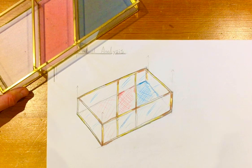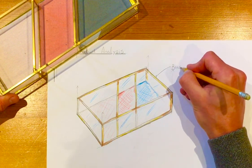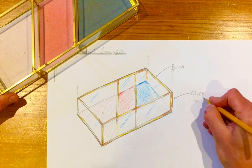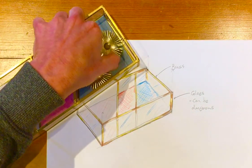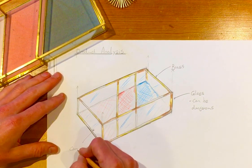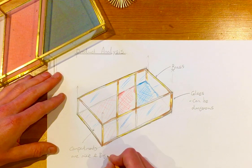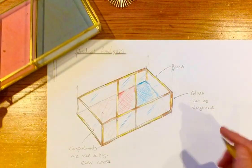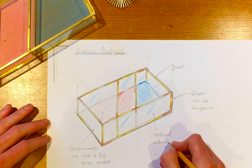Now we have to do the hard part: the analysis, which more of you struggle on. You might want to identify what some of it's made of — this is just made of brass, and this is obviously glass. I'm going to say a bit about the glass: it can be dangerous. Also, these compartments are nice and easy to get items out of, so you can put that in your analysis — compartments are nice and big, easy access. This material looks lovely but it actually attracts quite a lot of dust, so you can note: material attracts dust.